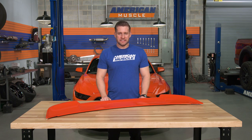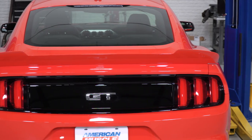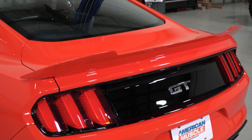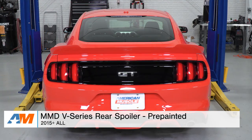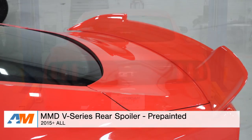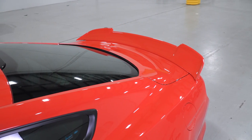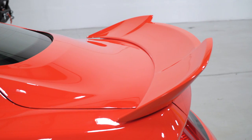A couple quick notables here about the V-Series spoiler. First and foremost, you are getting a durable ABS plastic for the build. It does have the ability to fit both coupe and convertible S550 Mustangs, something not every spoiler will give you. And last but not least, it will reuse the holes left by your factory spoiler if equipped. This spoiler will cost you a little bit more than some of the other options on the site, at the mid $400 price point, but you have to keep in mind you're getting that factory color match right out of the box.